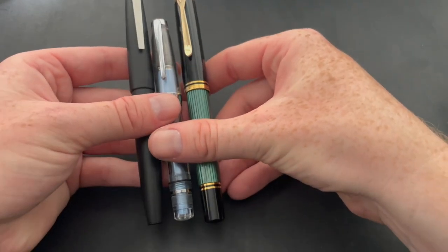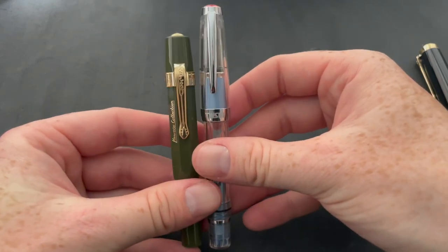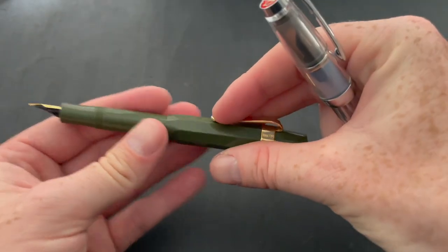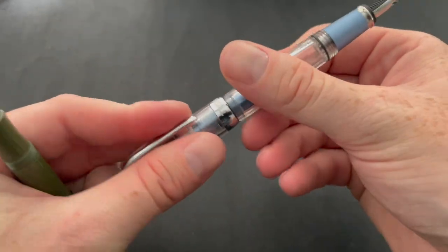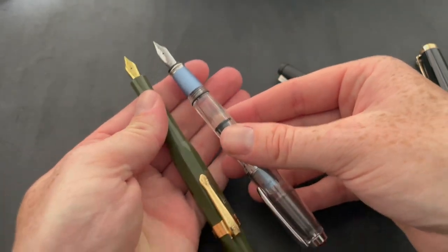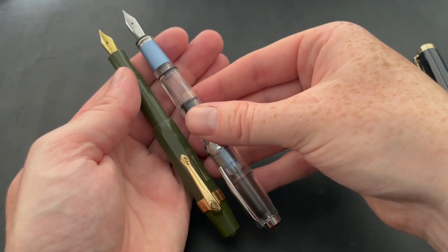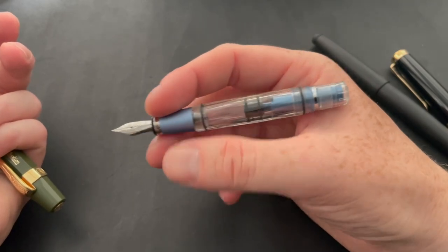It has a tension clip that works well. Here it is next to a Lamy 2000, here it is next to a Pelikan M800 — you can see it's a little mini pen. Here it is next to a Kaweco Sport, which gives you a better idea of scale — it's a little bit longer than a Kaweco Sport. Posted, they're almost about the same length.